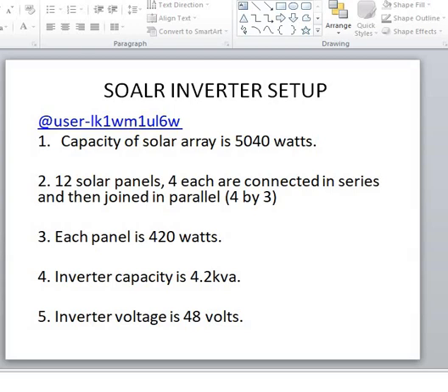There was one particular subscriber by the name user1k1wm1u16w who asked why in his case his inverter stops charging every time power from the grid comes on, because in his case even when there is grid power the solar charge controller still charges the battery. I asked him a few questions and he was able to give answers, showing he has some extent of knowledge about the inverter system, so I decided to ask him more questions.